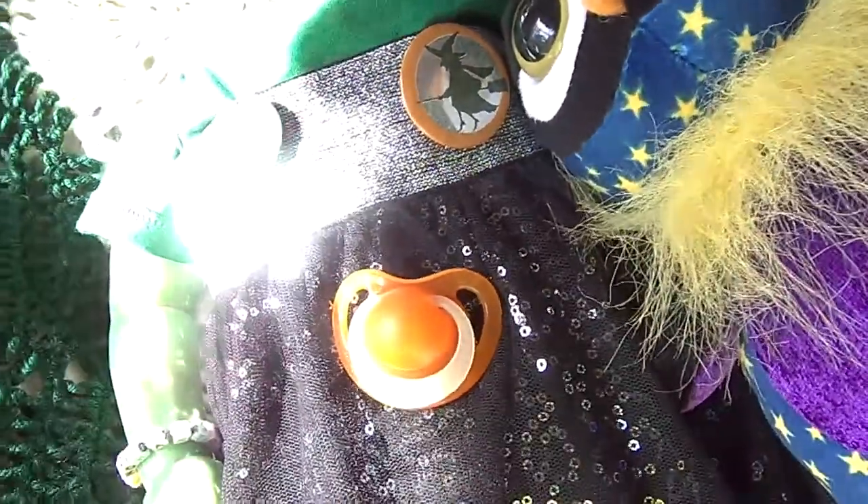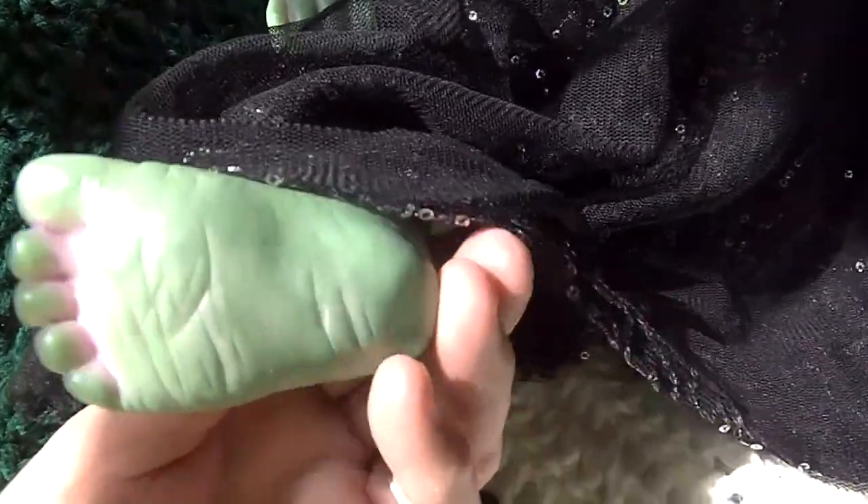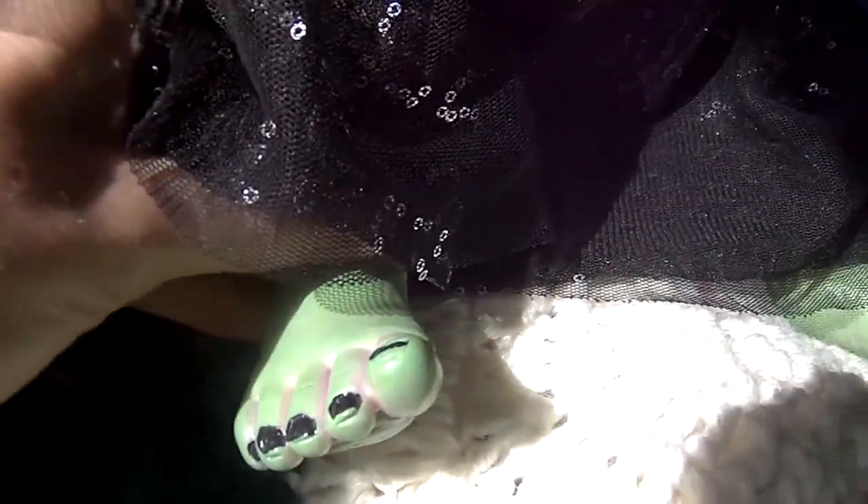I crocheted this little afghan that she's laying on out of some thrifted yarn as well — it's got two shades of green and one like an off-white color. Here are her little feet: you can see the underside of her toes is purple, some of the creases are purple, the tops of her toes are purple, and she's got black nails.